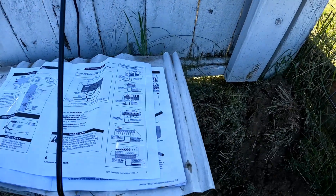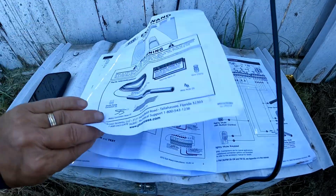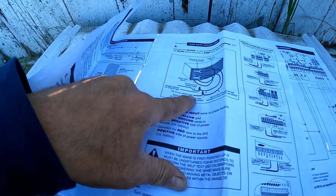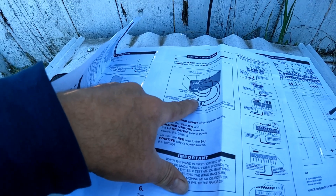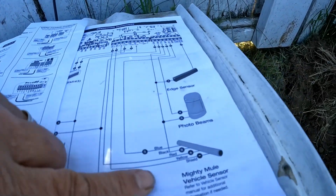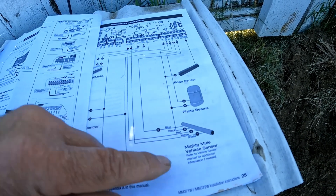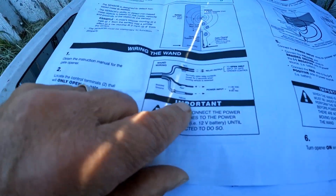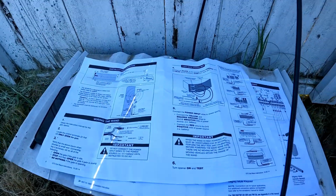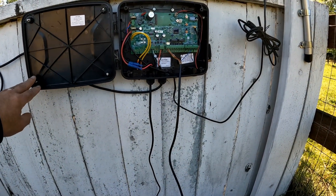I think I know where I went wrong. You have to use both sets of instructions together. The wand instructions have you hooking up the wires directly to the battery, but this setup has an auxiliary voltage — that's what the yellow and the red are going into. Looking at the other instructions more carefully: the red is by itself, the yellow and the braided go together, and the blue and the black go together. I'm going to go ahead and turn this back on and give it another shot.